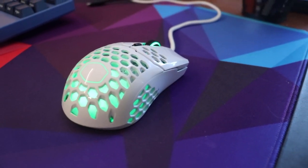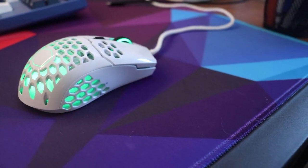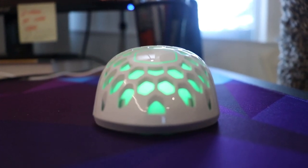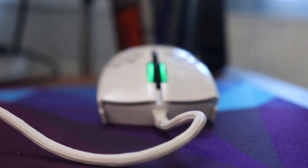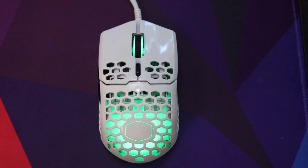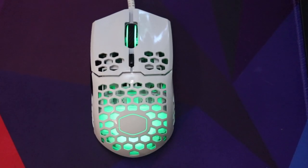Before I was using a SteelSeries Rival 100 mouse — it's a lot heavier than this, and it didn't look as great or feel as great in my hand either. This mouse features an ambidextrous shape, meaning it's completely symmetrical except for the location of the two thumb buttons on the left-hand side. So if you're left-handed, you would have to use your ring and pinky fingers to press them — I'm not sure how that would pan out, but I'm sure you're used to that by now.